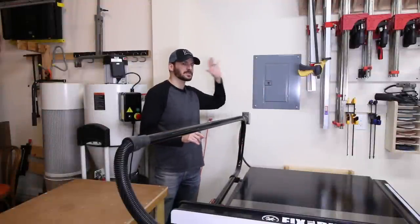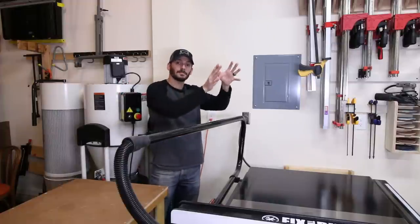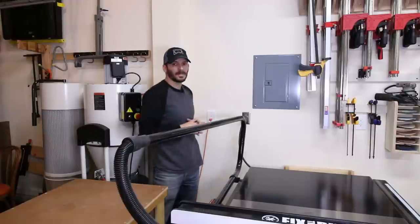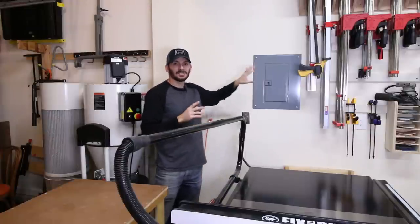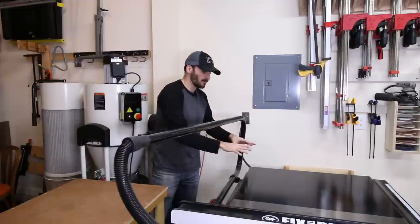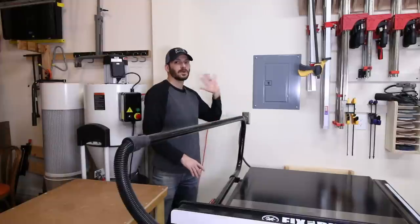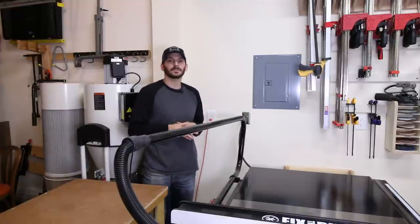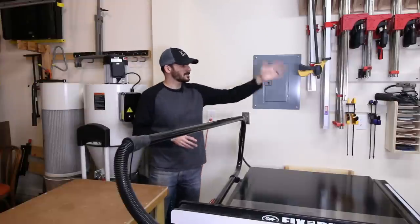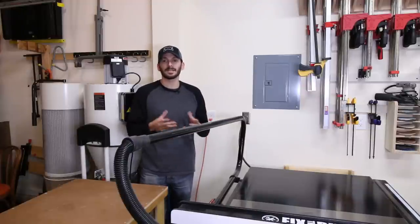This little nook behind the table saw has the sub panel, which runs all the circuits on both walls. Lighting and everything else is off my main panel. The sub panel is dedicated to tools — I have three 110 circuits and four 220 circuits. The table saw gets its own 30-amp 220 circuit because it's a 5-horsepower saw. The other three 220s are 20-amp circuits, and all the 110s are GFCI protected. Check your local codes and work with a qualified person for electrical work.